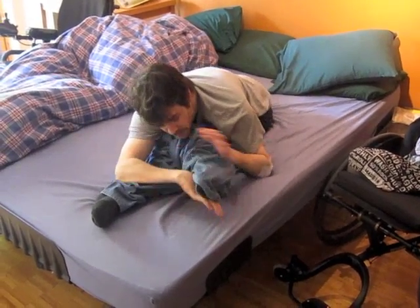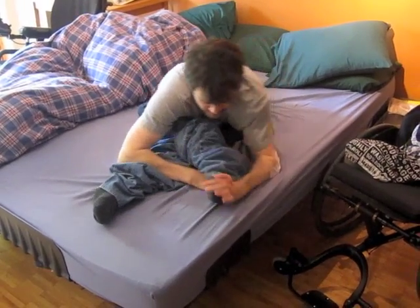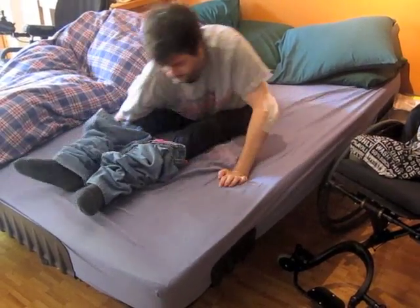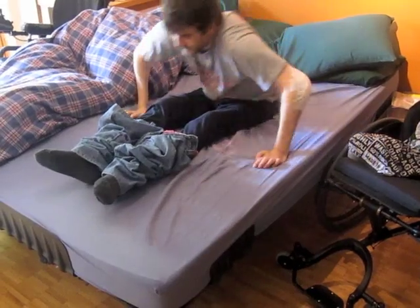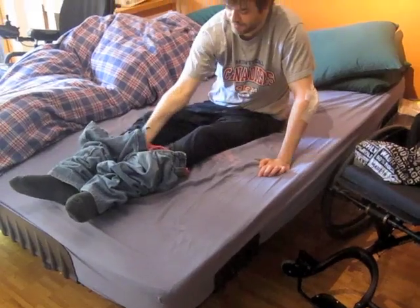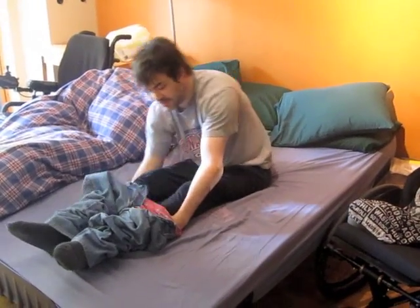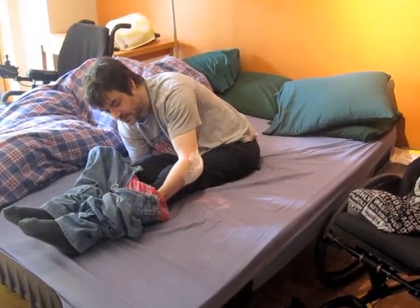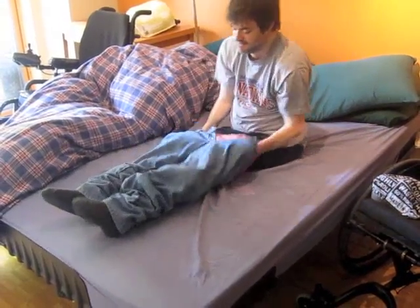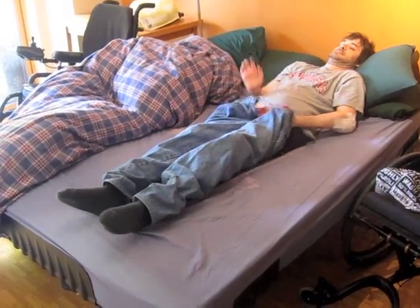Here we go. Okay, so we got them over the feet now. You've got your clothes here. What you do is, with a bit of practice, you can do this in one kind of shot — just grab them, kind of like that.